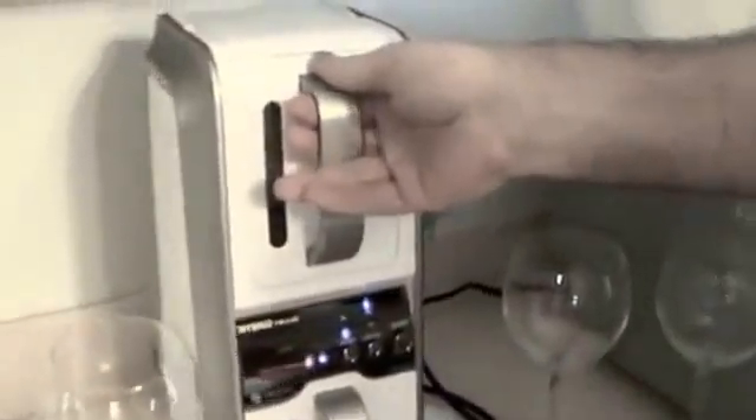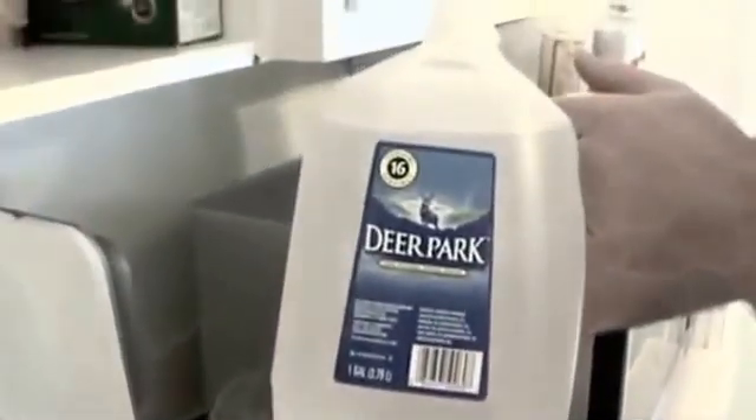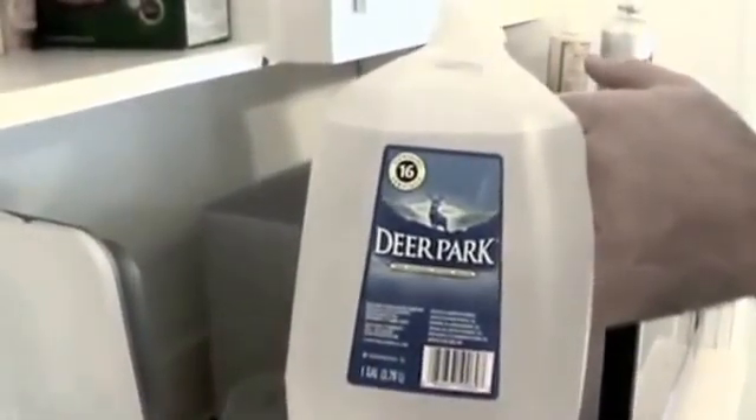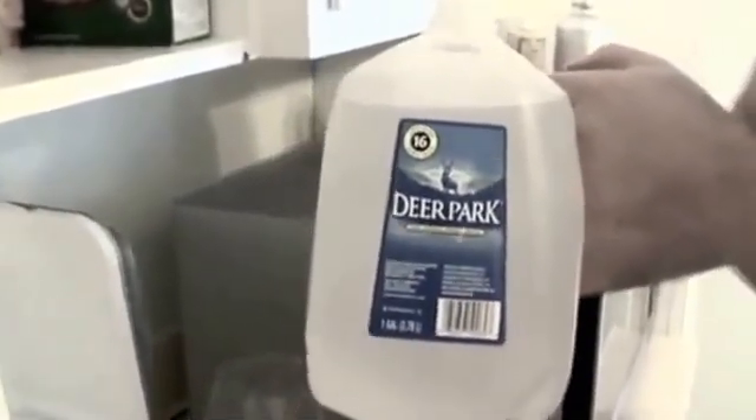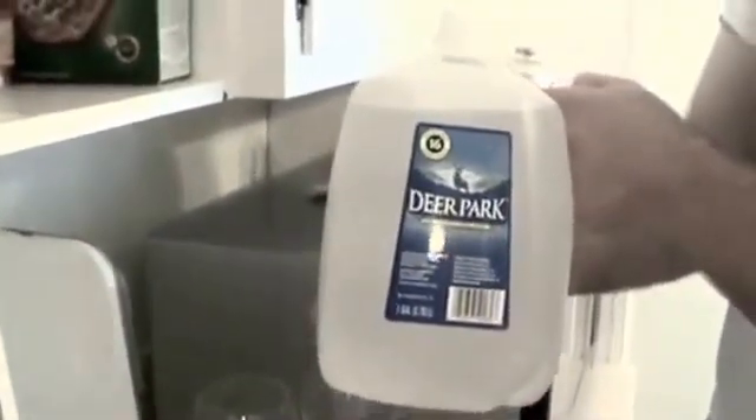Right now I'm going to pour water directly inside. I'll take off the alkaline water tank — it comes out very easily — and remove the lid just like that. I'm going to use Deer Park spring water, which has a good balance of minerals. When using the portable water ionizer, if you're going to use bottled water, it's good to use bottled water that has minerals in it.